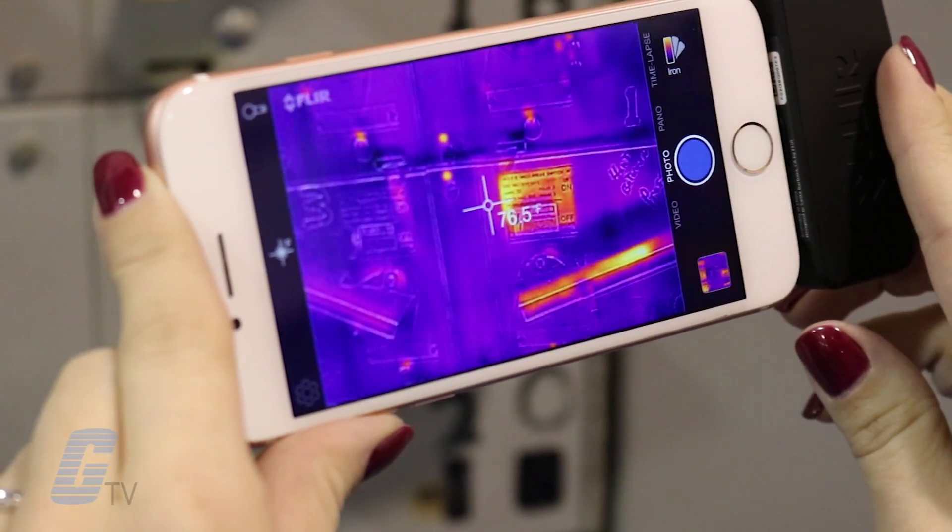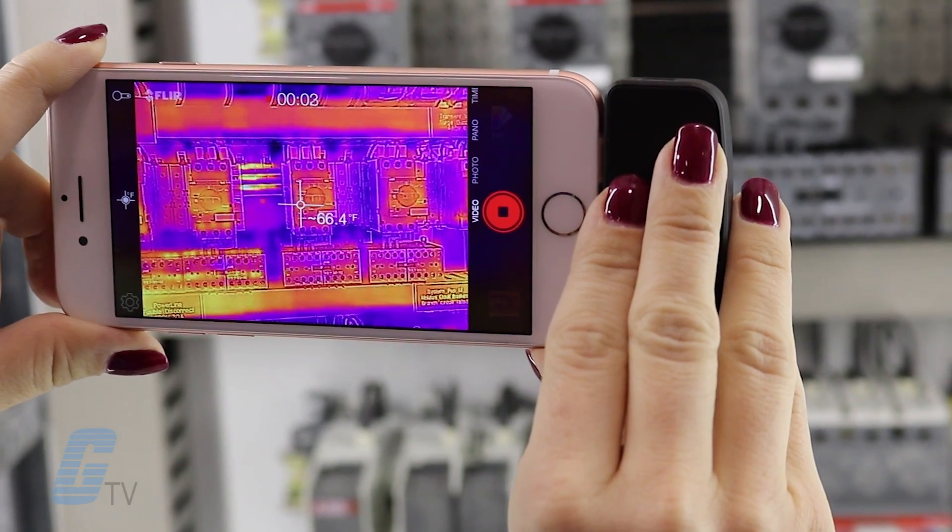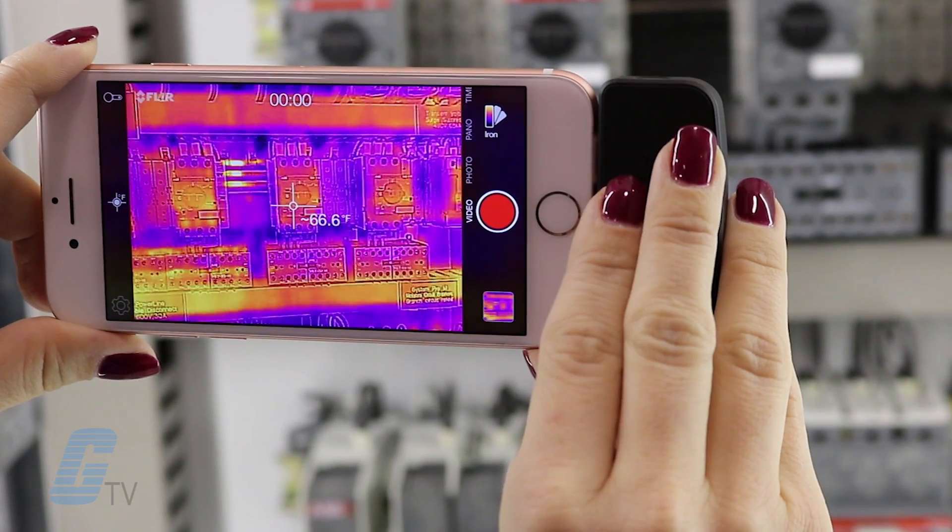The FLIR One app also allows you to share thermal images and videos to the social media platform of your choice directly from your device.